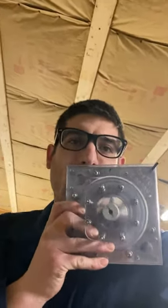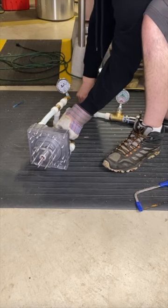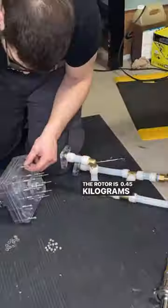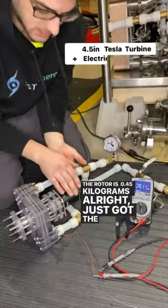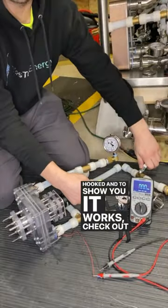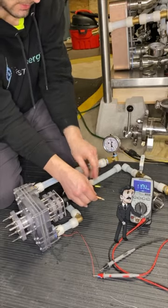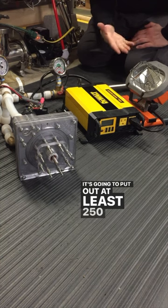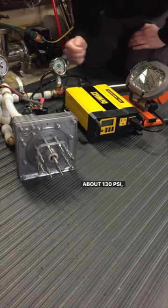Alright, watch this. The rotor is 0.45 kilograms. Just got the generator hooked up. And to show you what works, check out the sparks. And it's going to put out at least 250 watts. I have the tanks that the compressor is stored at about 130 PSI.